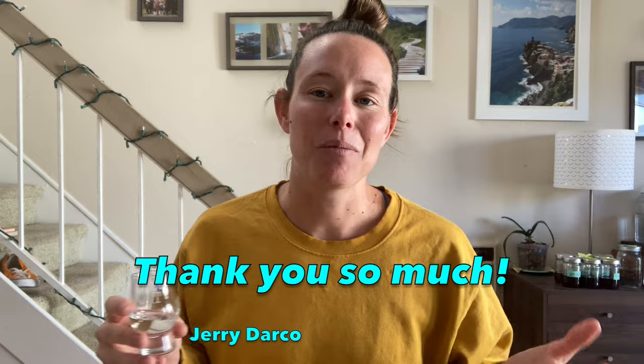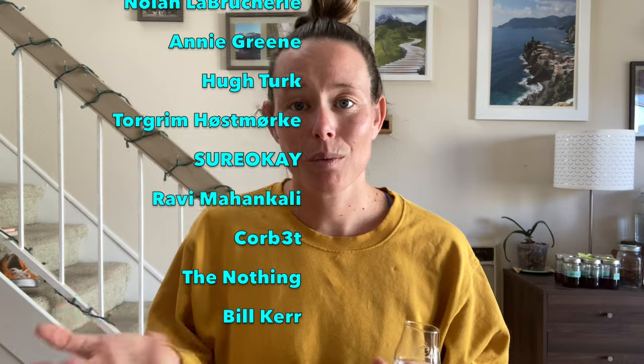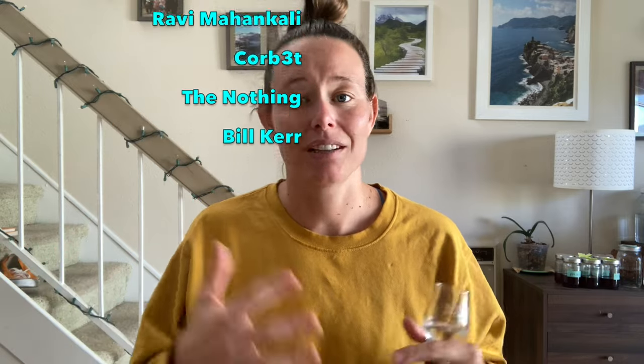Before I taste these rums, I want to say a huge shout out to my Patreons — thank you so much for helping to support the channel. If you, the viewer, would also like to support the channel, doing the normal YouTube things like liking, subscribing, hitting the notification bell, leaving comments, sharing this video with your friends, and watching more of my videos all helps. You can also join us over on Patreon — I've got a link in the description below.